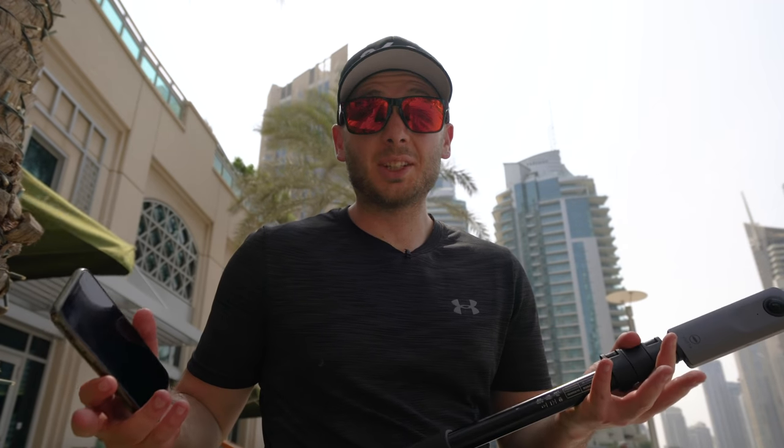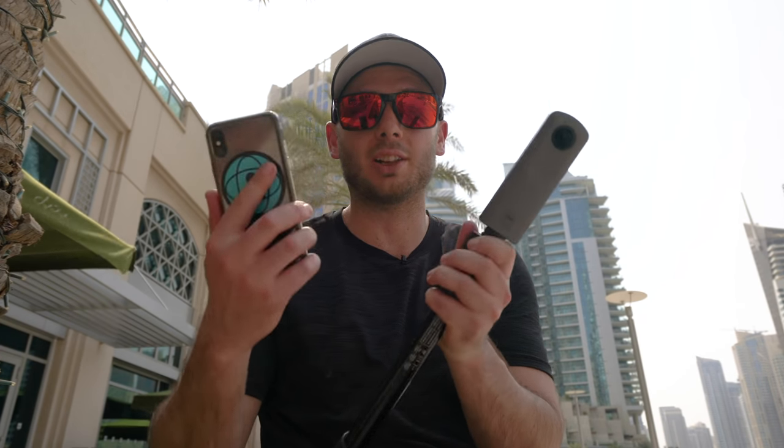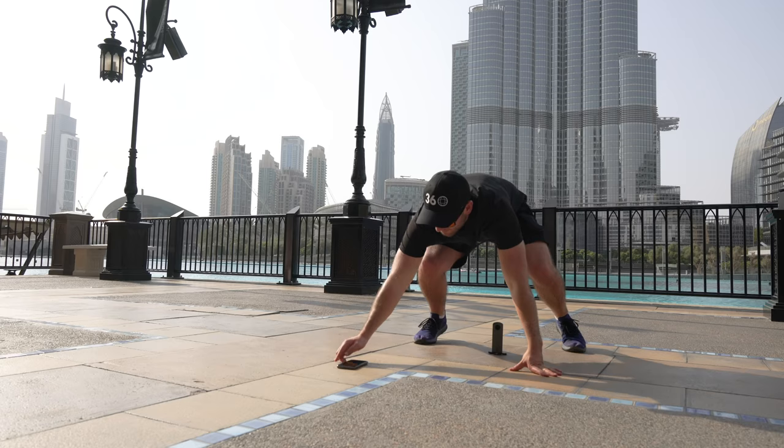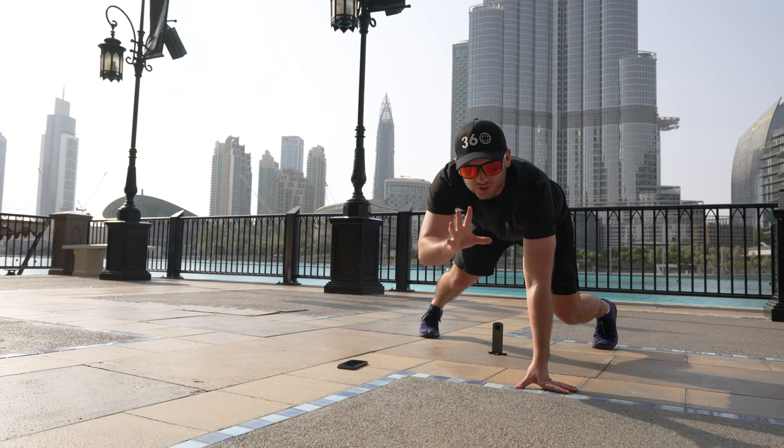The next step is probably the most boring part of the workflow and it's called stitching, which essentially means downloading the footage from your 360 camera to your phone wirelessly. It turns those two circular fisheye images into this stretched equirectangular thing. There's no need to overcomplicate things — you don't need to go to your computer. It's best to do everything on your phone because it means you'll work much faster.